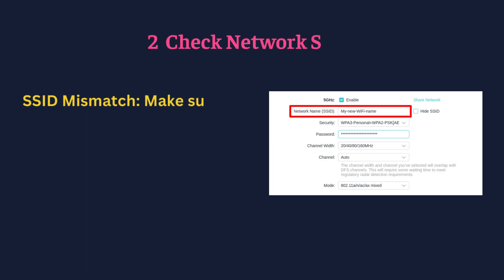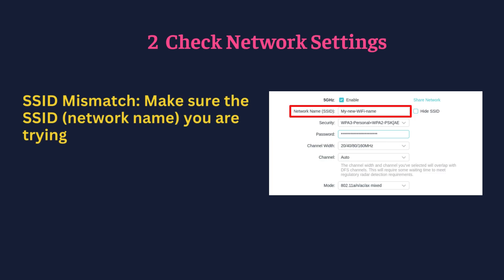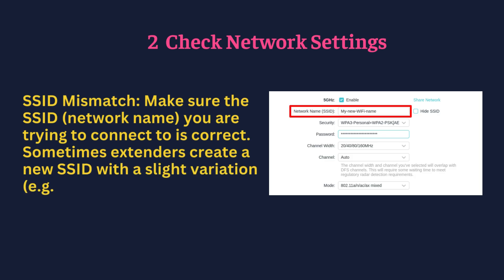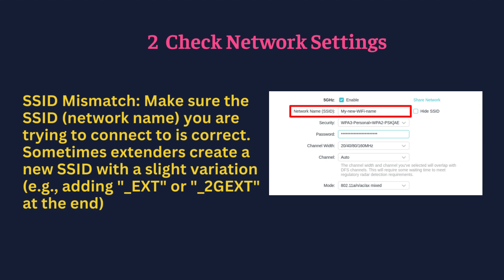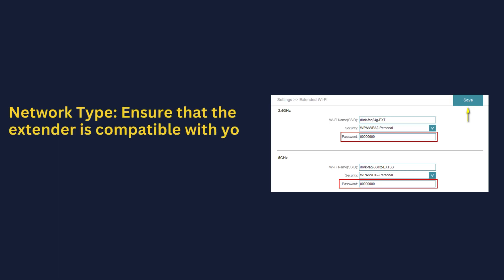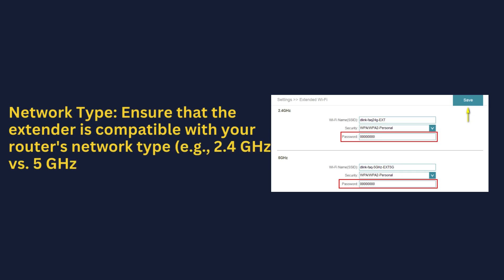Check network settings — SSID mismatch. Make sure the SSID (network name) you are trying to connect to is correct. Sometimes extenders create a new SSID with a slight variation, e.g., adding "_EXT" or "_2GXT" at the end. Also ensure that the extender is compatible with your router's network type, e.g., 2.4 GHz versus 5 GHz.